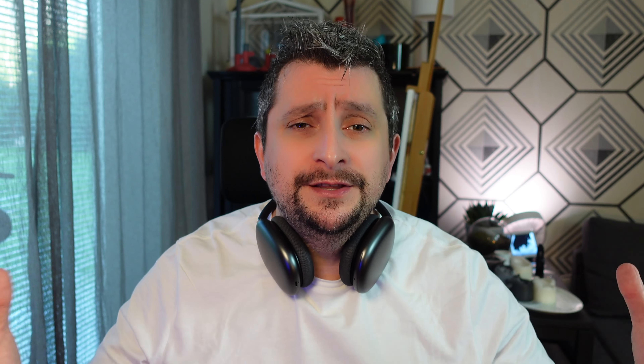Sicuramente sono state delle cuffie molto chiacchierate, ma d'altronde amici, lo sappiamo, Apple ci ha sempre abituato a prodotti di un certo livello, sia dal punto di vista qualitativo che funzionale. La domanda che tutti si fanno: ha senso andare a sborsare 629 euro per questo paio di cuffie?